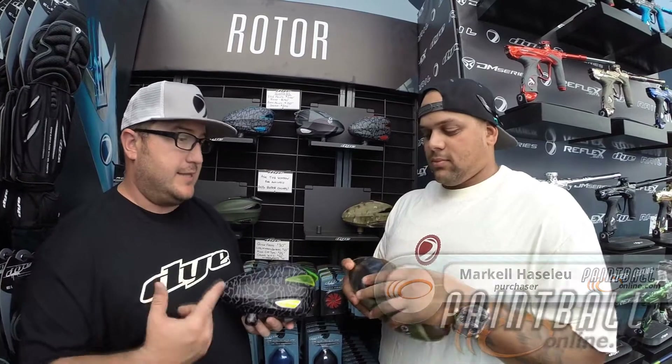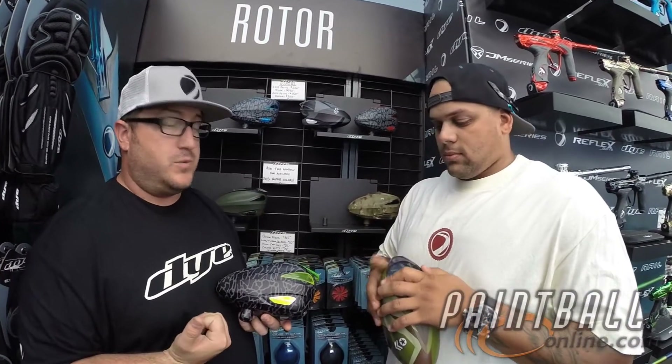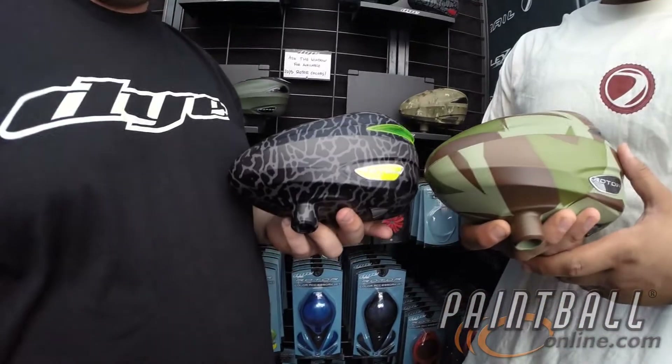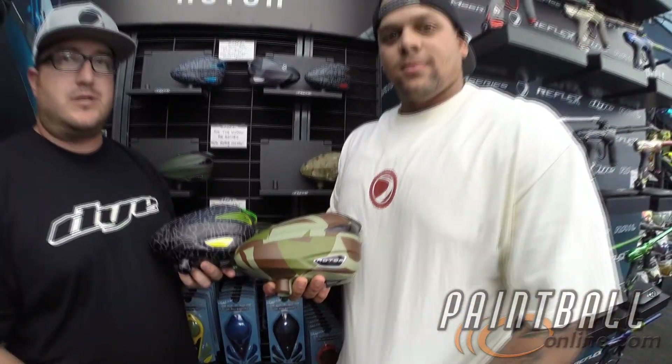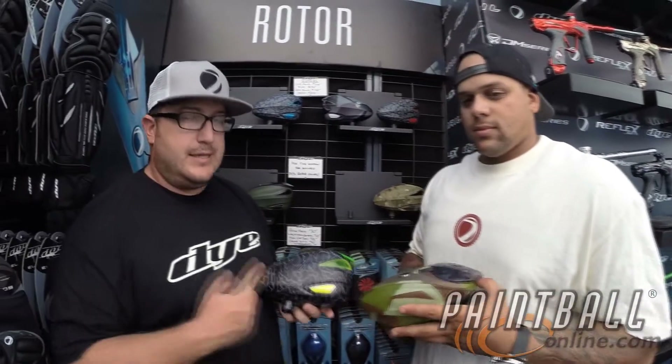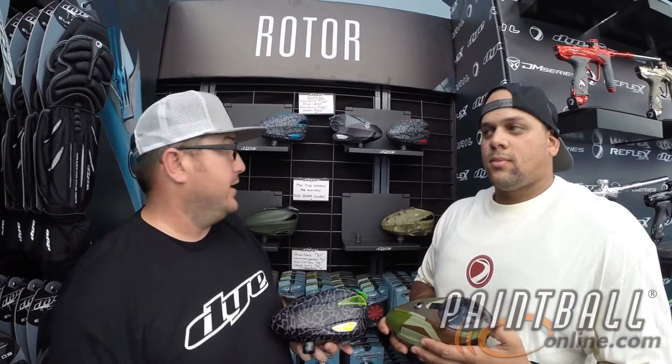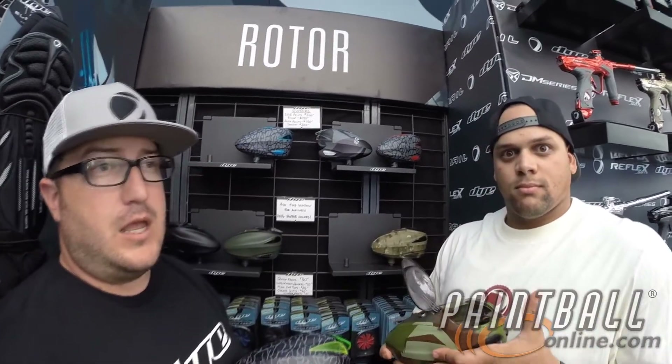Hey guys, we're in the rotor section of the 2015-2014 Dye product booth and here we've got the two different new patterns for 2015 in the rotor. We've got the Skin and the Barracks. The Barracks is available in two colors: black and camo. Skin is available in three: cyan, lime, and navy or red.